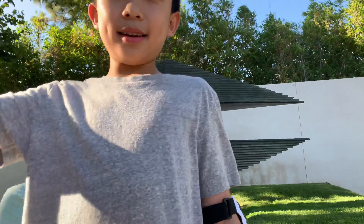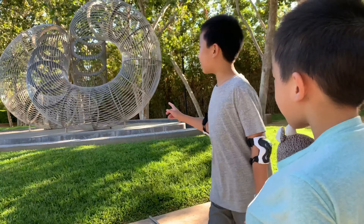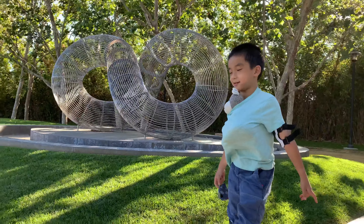Behind us, this looks like a slinky kind of, but it's actually an infinity sign. Maybe it's an infinity sign made out of a slinky.